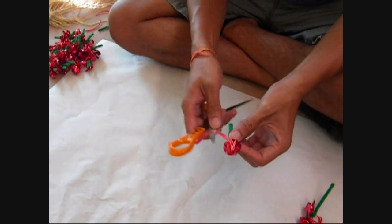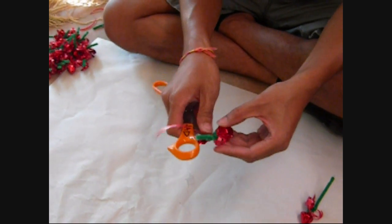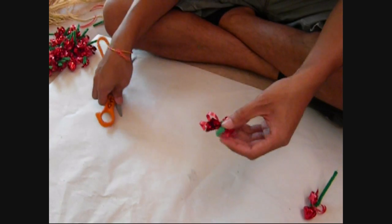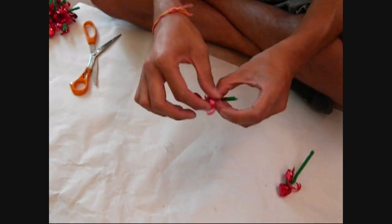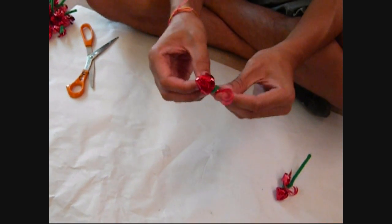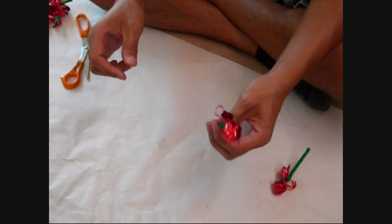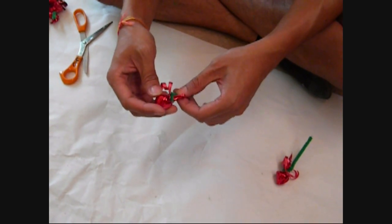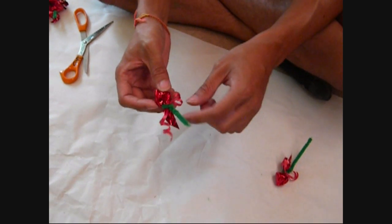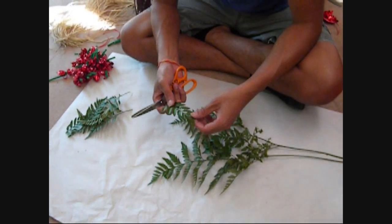Get your knife or scissors and curl the ribbon. If you have green ribbon I would suggest using that instead, because it'll look like those green petals under the roses and flowers — that'd look cute. It's just red I have on hand. You want your stem kind of long since you're gonna be tying it against the braid, but not too long. It's safer to keep it a little longer because you can always cut it later.